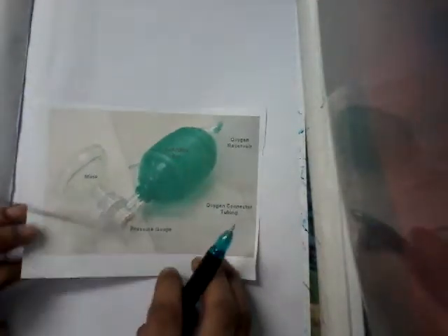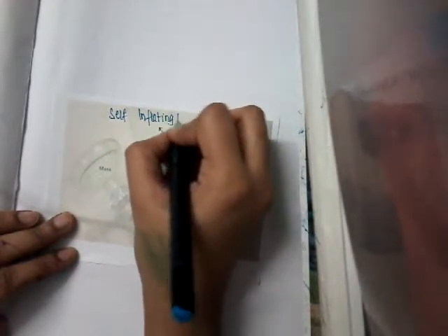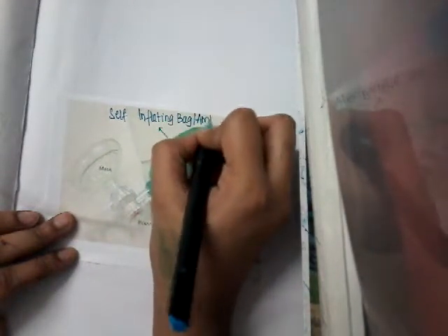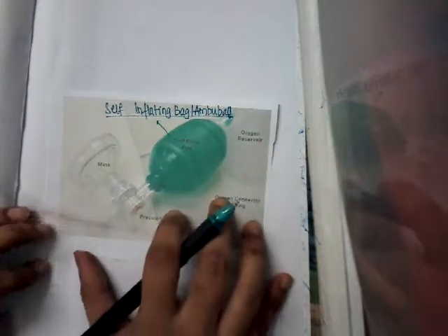Hello friends, welcome to a new lecture on pediatrics instruments. In this lecture I will explain about the self-inflating bag, also called the Ambu bag.